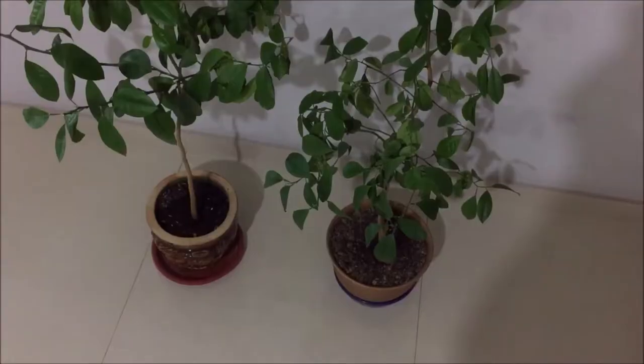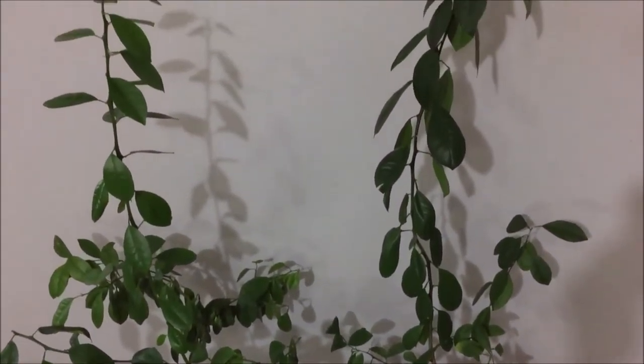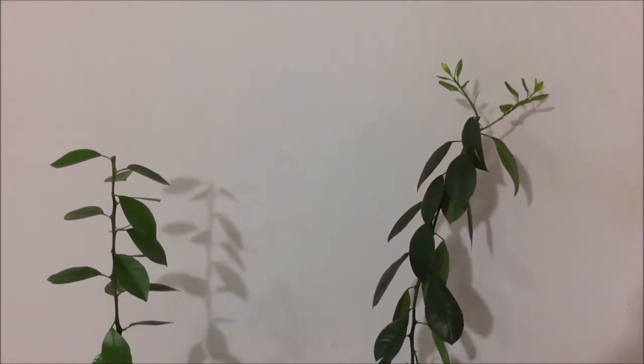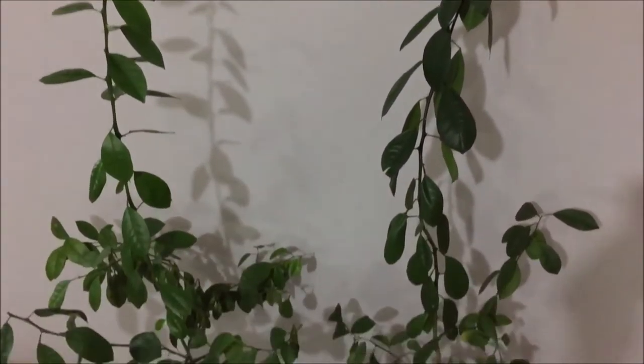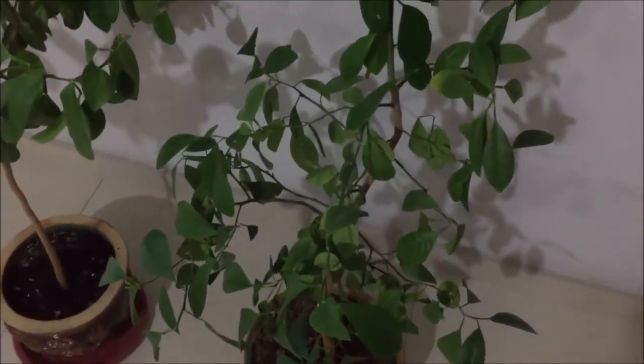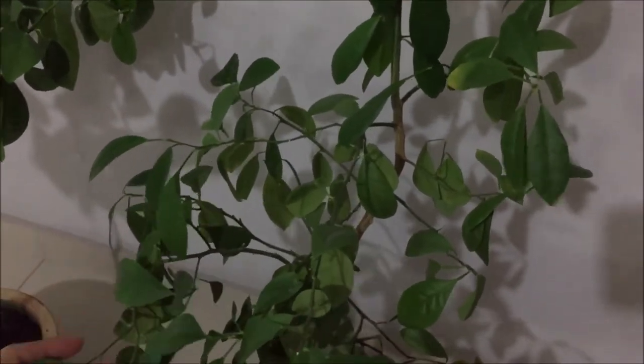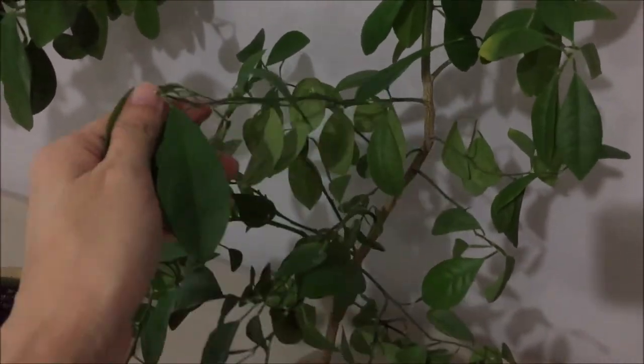Then I'll pot it into a bigger pot. I have been getting questions about my lime tree — actually I have two of them and they're both about five years old now. The branches kind of develop at this level.